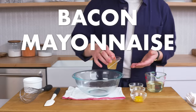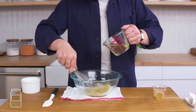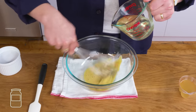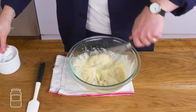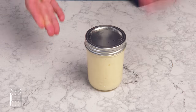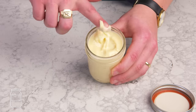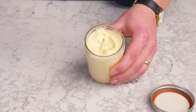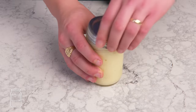Bacon mayonnaise. We've got an egg yolk, a little bit of Dijon mustard, some lemon juice. It's really hard to make a mayonnaise with all bacon fat, so we're going to start with vegetable oil, adding it a little bit at a time until the emulsion forms, and then whisk in our bacon fat and hit it with plenty of salt. It's a little darker than your standard mayo with a nice gelatinous consistency. That mustard and lemon and salt really bumped up the bacon flavor. This would make for the best BLT ever.